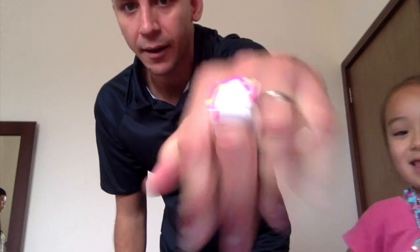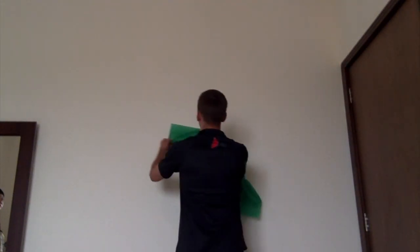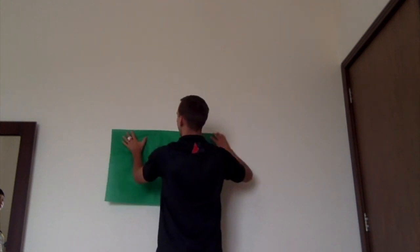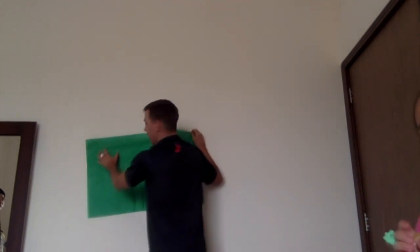Be creative, see what you can do. Check out my bling from my daughter. Alright, so first things first — make your green screen by gluing or taping your green paper to the wall. Let's do it, Rosie.